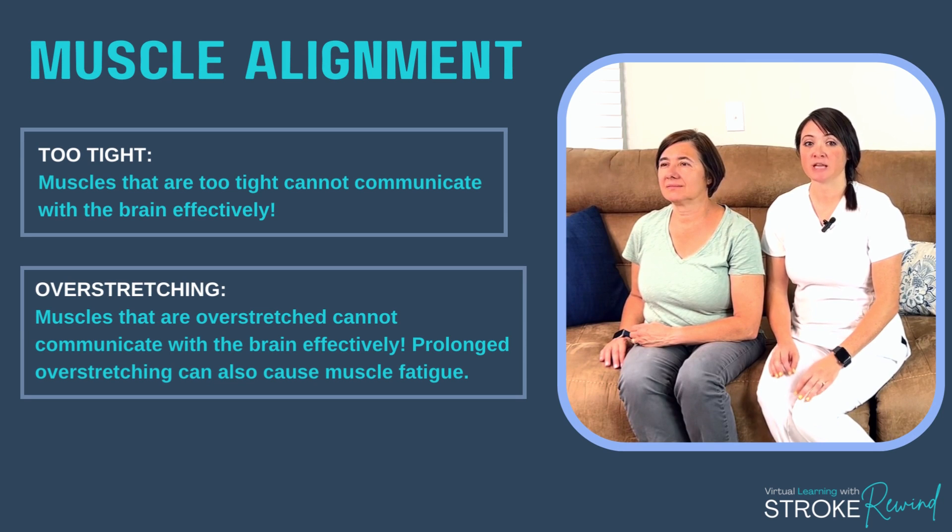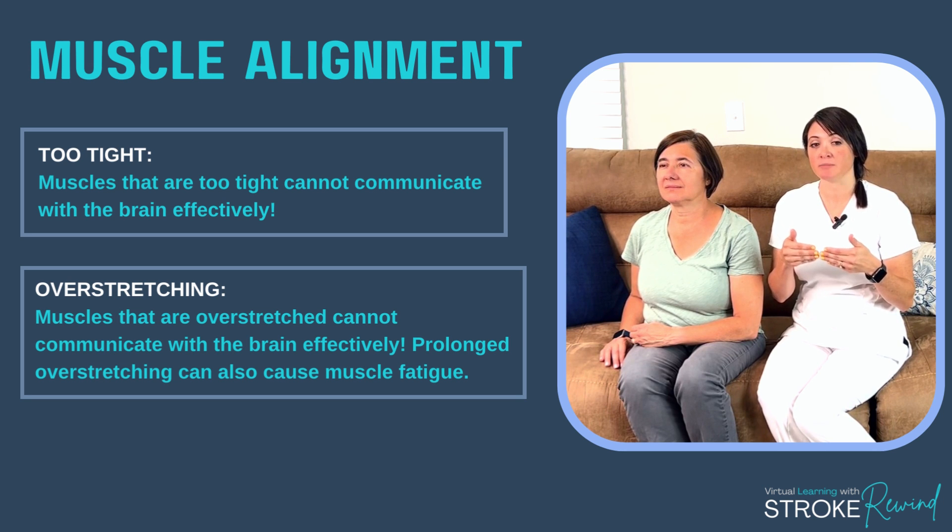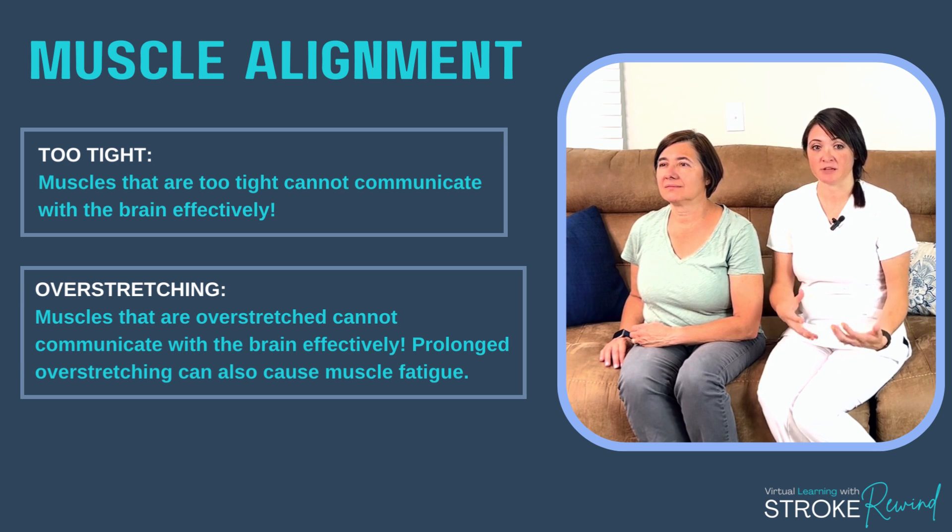Let's talk about muscle alignment. Muscle alignment is incredibly important to pay attention to for two reasons. One, misalignment does not communicate to the brain as effectively as normally aligned muscles. And two, there's a fatigue factor that can happen in the muscles as well.